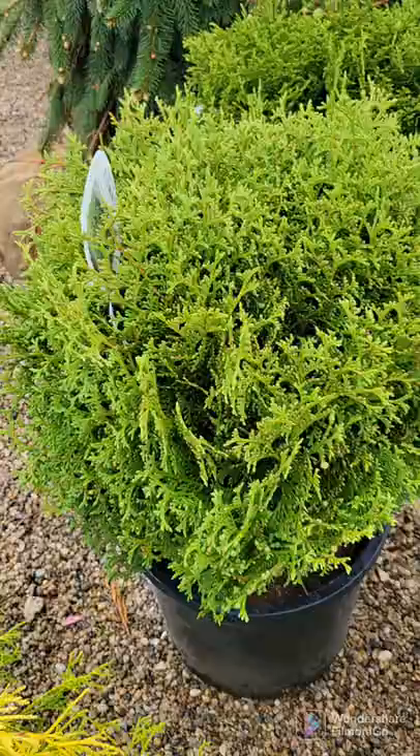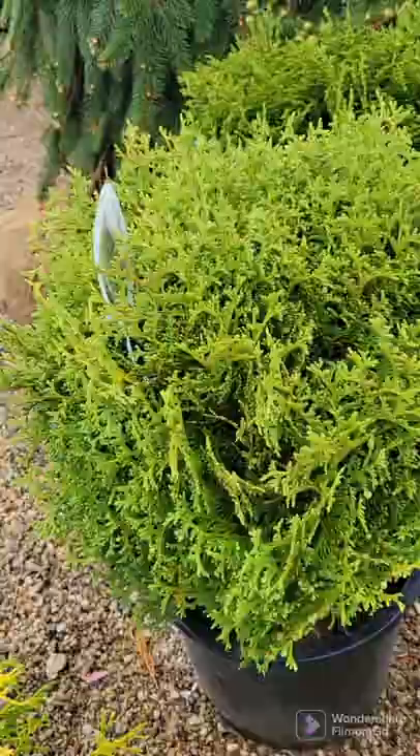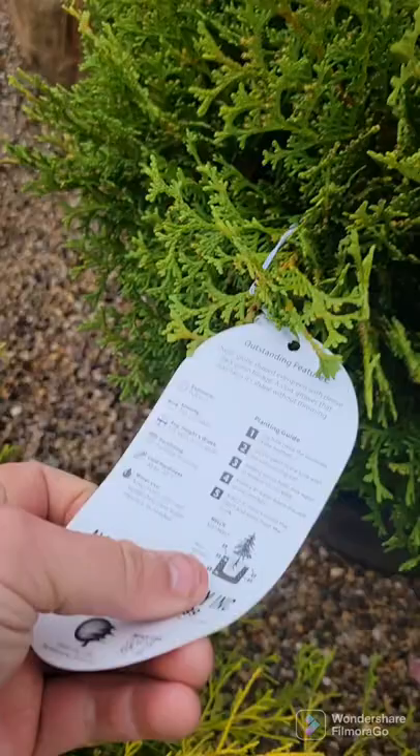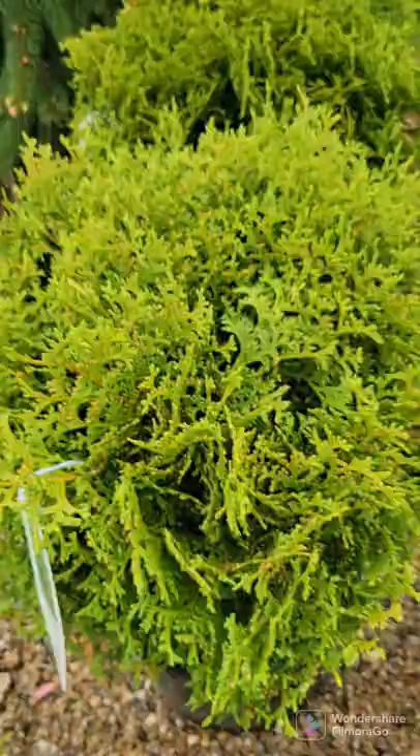Hetz midget arborvitae — that's H-E-T-Z midget arborvitae. It matures to only 3 to 4 foot tall and wide, naturally stays rounded, though you can give it a light trimming once a year to maintain its size. Because like with any plant, it may get bigger than that over a long period of time. Realistically 4 by 4 after 20 years. Absolutely gorgeous as a dwarf arborvitae shrub.